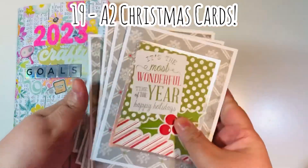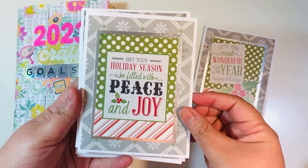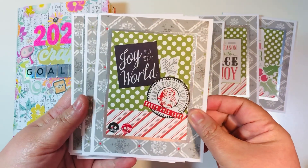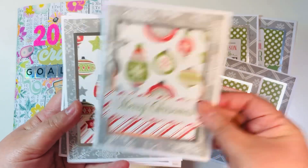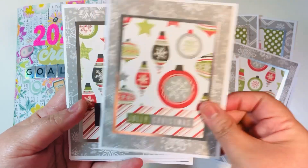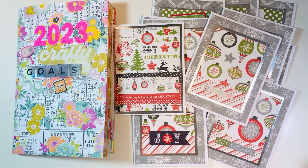I made 19 A2 size Christmas cards. I used the April 2023 Sheet Load of Cards design again but added the additional A2 size mat. I added stickers on the fronts to decorate, and I think they turned out cute. I also added silver foiled cardstock under my mat in the center portion, which gives a pop of extra elegance. You really can't tell too much on camera, but in person it really does shine.